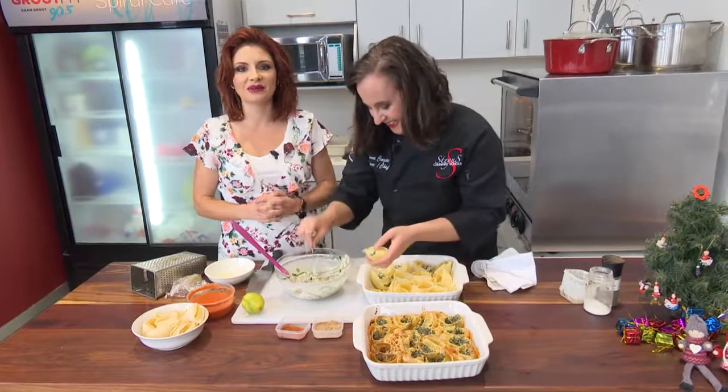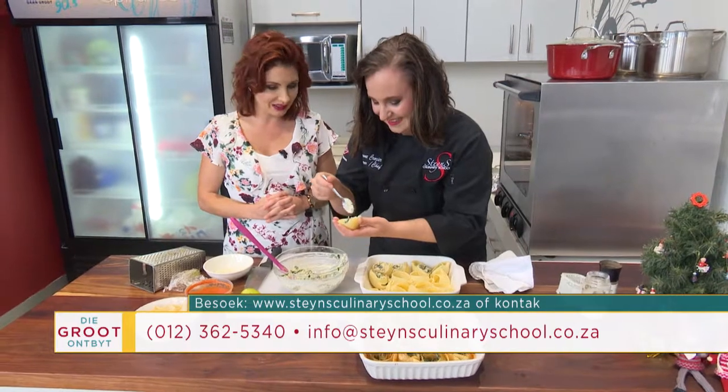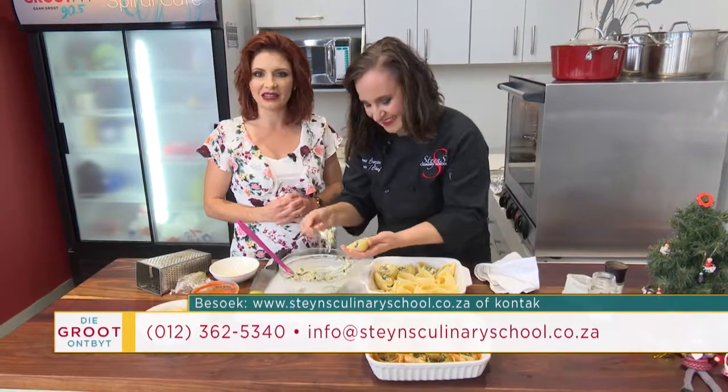Thank you very much. Thank you so much for joining us at Steinskalender.co.za — go there for the recipes and the stunning photos, before and after. A nice little Saturday with the rain.